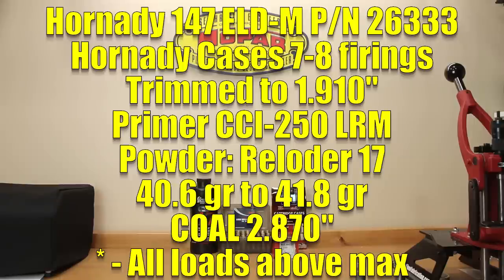Our projectile for today is the 147 grain ELD-M, part number 26333. We've used this many times on the channel with very acceptable results and groups less than one MOA. This projectile has a G1 ballistic coefficient of 0.697 and a G7 of 0.351 — at reasonable velocity, we can keep this load supersonic well past 1,000 yards. The cartridge overall length we chose was 2.870 inches, which feeds fine in my Magpul AICS style magazines.